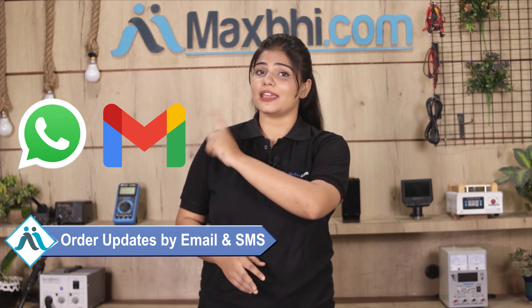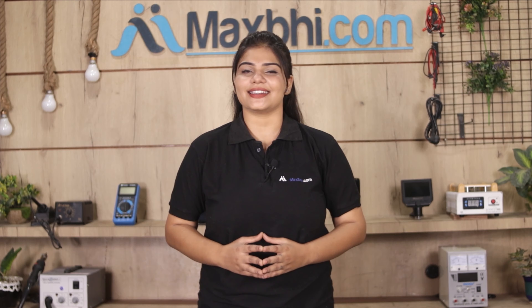Once your payment is done and your order is processed, it will be safely packed and dispatched within 1 to 2 days. And yes, shipping is free, so you just have to pay for the product and nothing else. Your order details will be sent to your email and phone so you can track your order status.